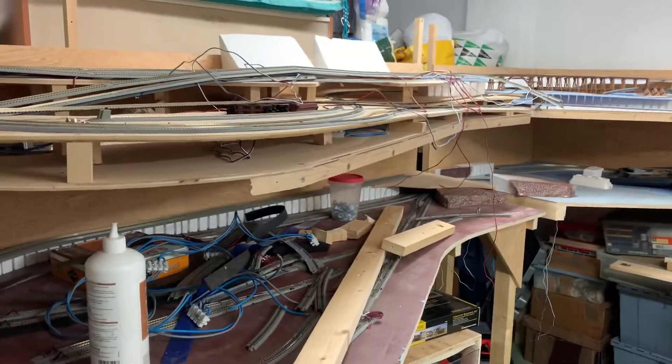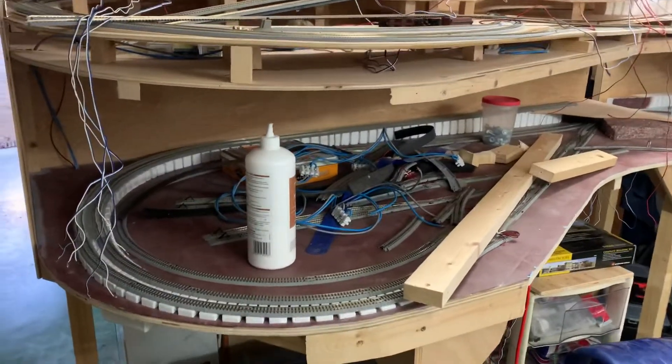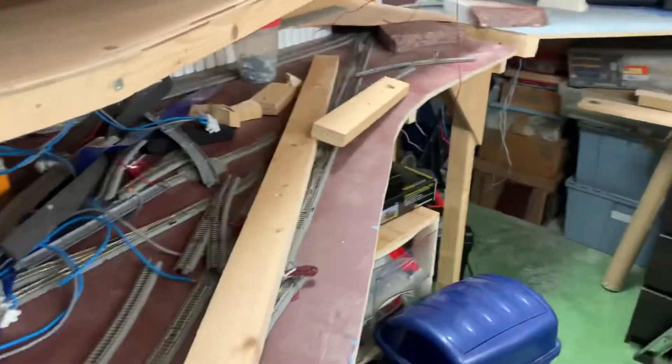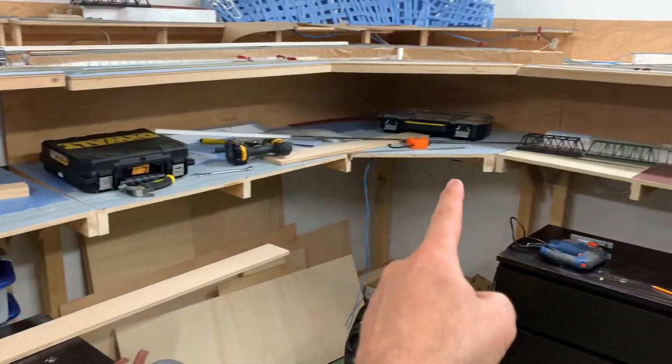Welcome back everybody, this is just a quick update to show you what I've been doing today. I cut everywhere I said I was going to cut, all around there.